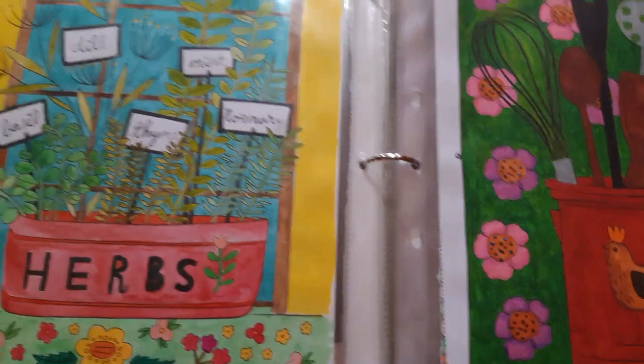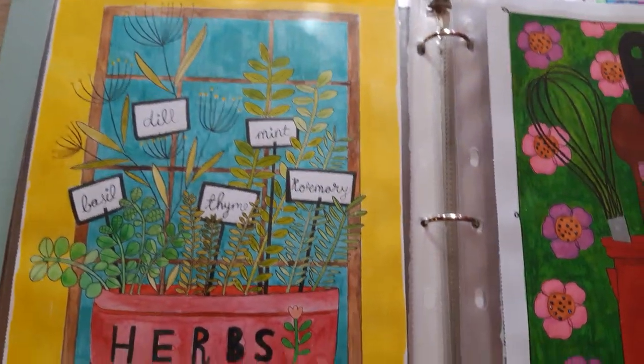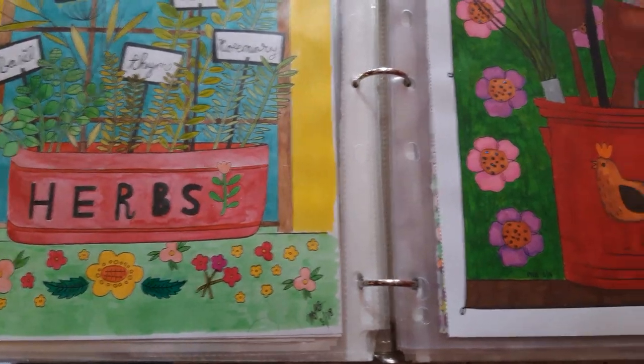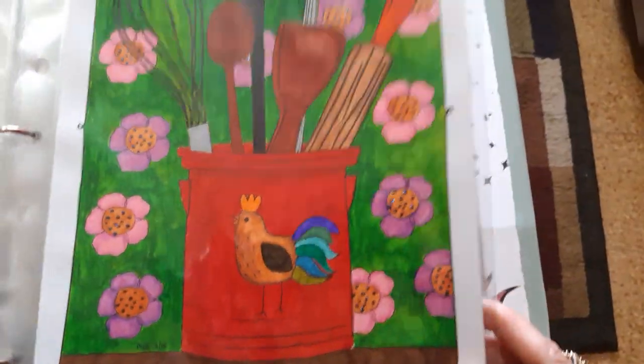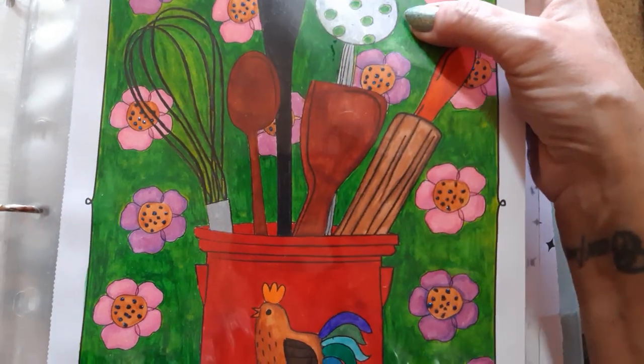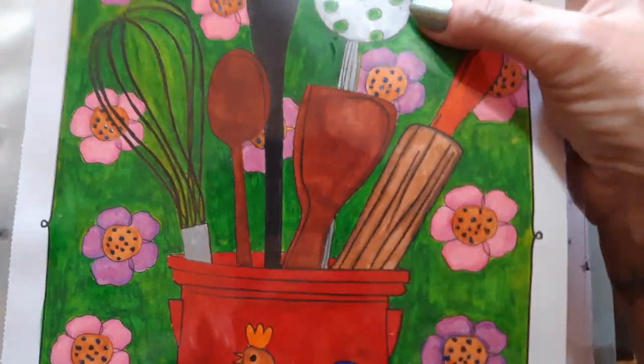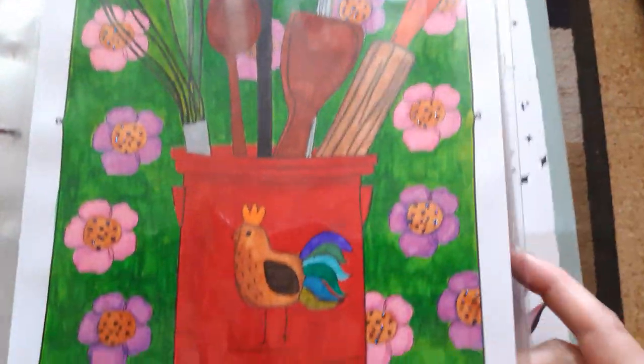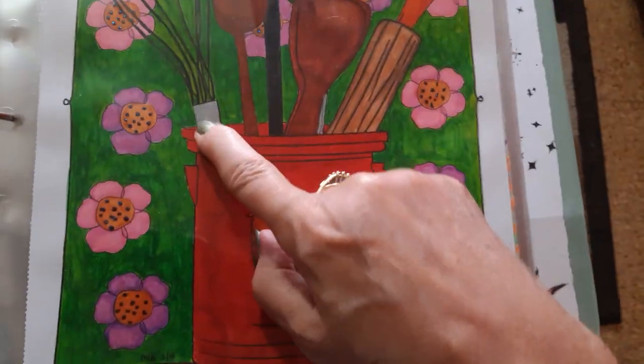That's all watercolor from the kitchen book. And again this one as well, although that looks like a crayon there — that's a spatula or whatever that tool is, and probably there too on the whisk.